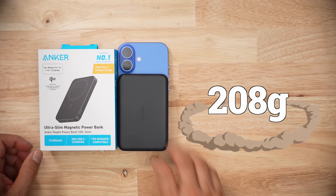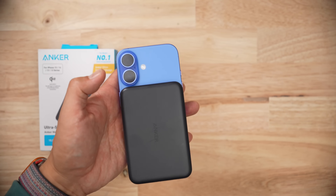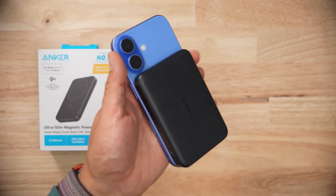The battery pack is going to add 208 grams to the weight of your iPhone. So depending on which iPhone you have, it could be a little bit of weight or a lot of weight.